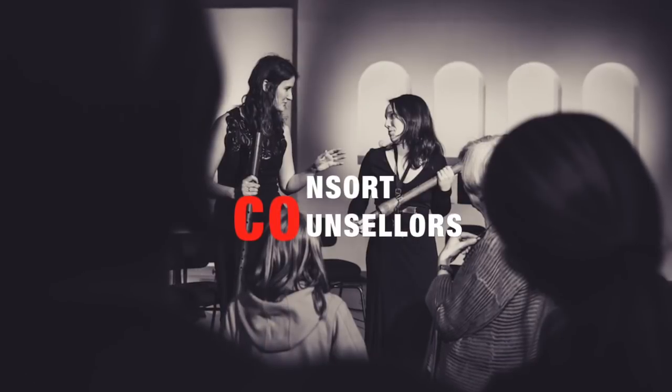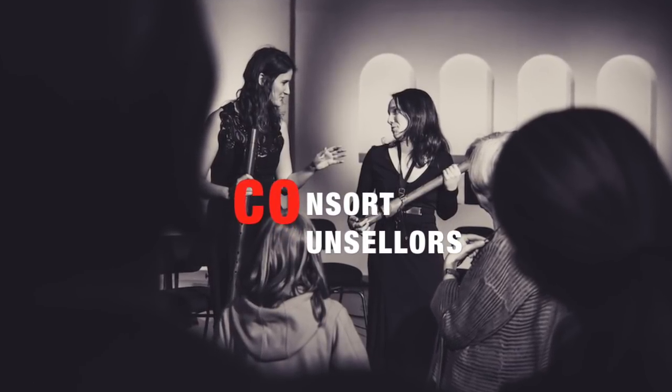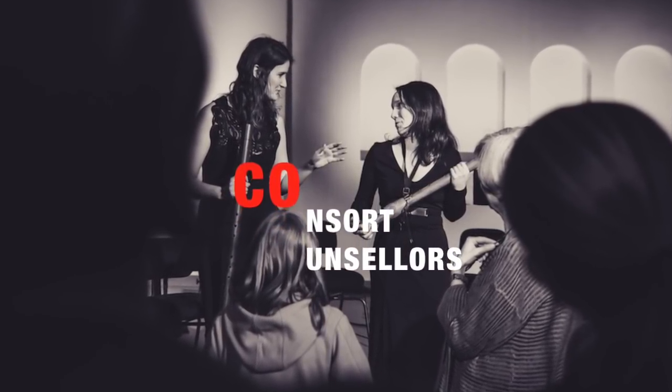This is Maria, this is Hester, together we are the Concert Counsellors! Today we present a few ways in which you can use the metronome to improve your ensemble playing. Some are classics and others may not be so well known to you, but they are all very useful.